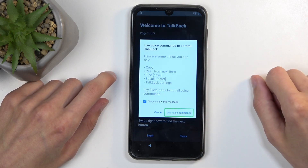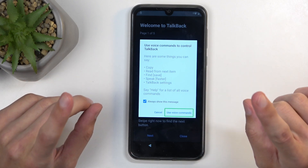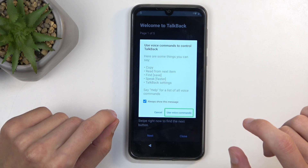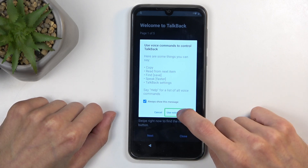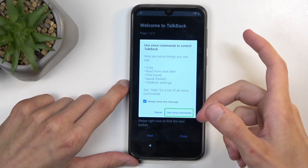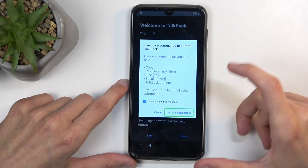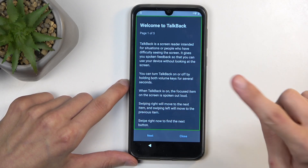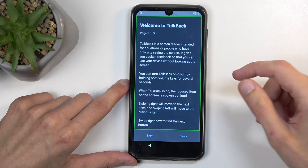Then single tap 'Use voice commands.' And before you double tap on it, I'm going to quickly mention that we will need to say to the device, audibly, 'Open Google Assistant' and then 'Open settings.' So first we're going to do 'Open Google Assistant,' and then once it opens that, we're going to follow up by giving the 'Open settings' command to the Google Assistant. So — open Google Assistant.